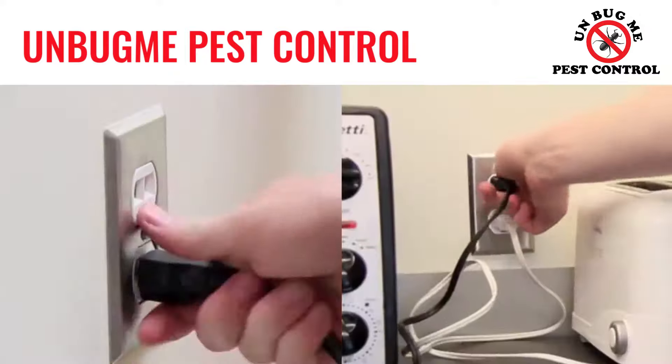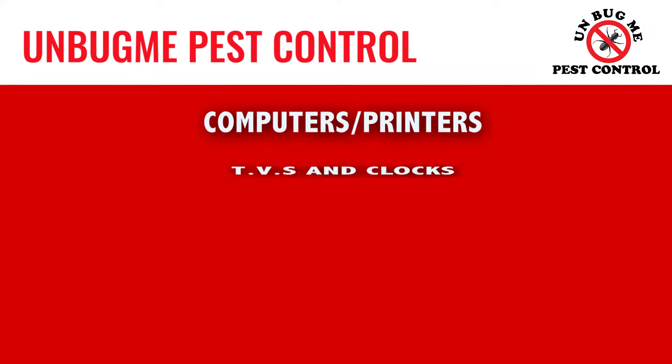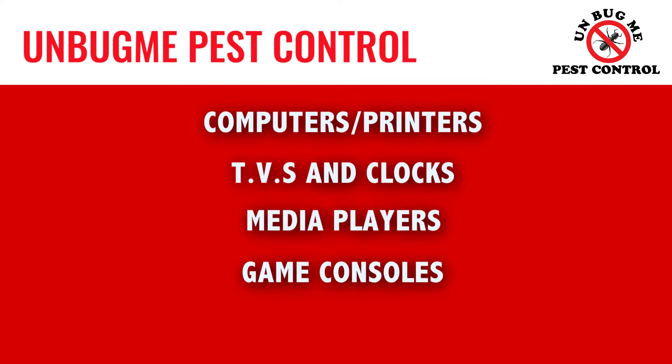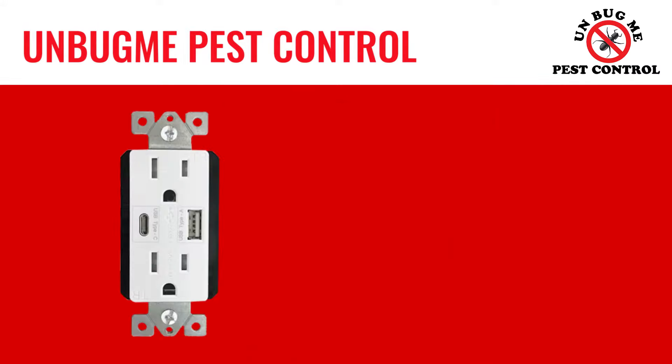Make sure to unplug everything from the outlets. This includes computers, printers, TVs, clocks, media players, game consoles, and anything else plugged in. Also, unscrew and remove the outlet covers or any wall plates.